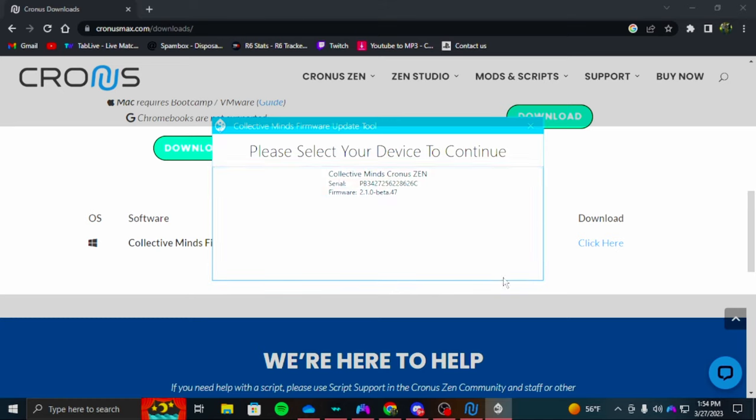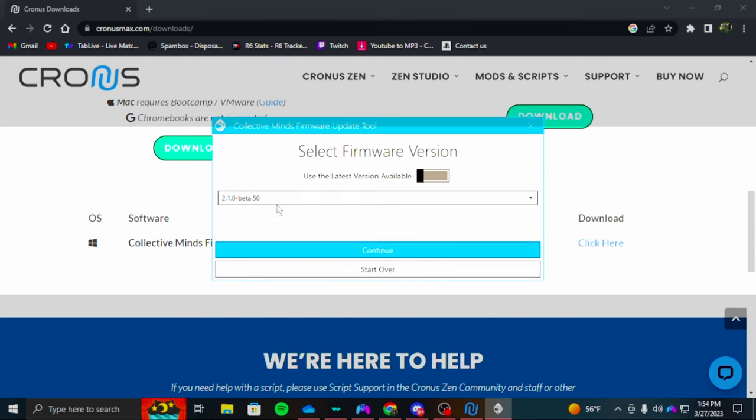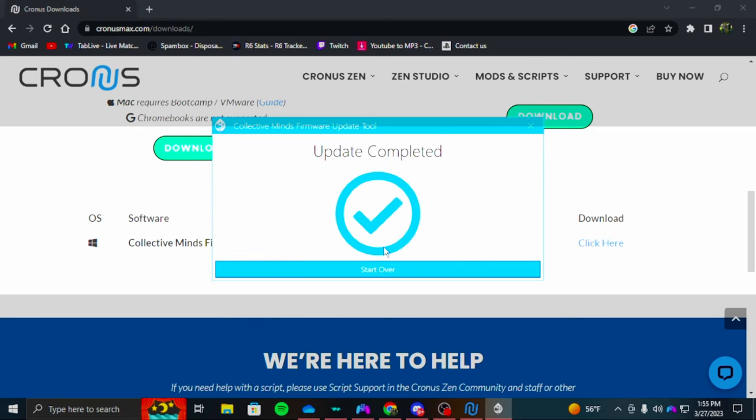On the Cronus it should say Zen Bootloader. Click on it, uncheck this box right here, go to the very top — Beta 50, that's what I'm on right now — and hit Begin Update. It's going to take a second but it's pretty fast. After this gets done, you can close out of this.